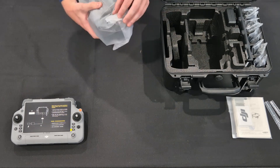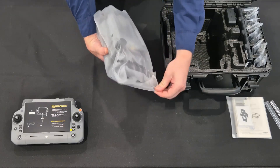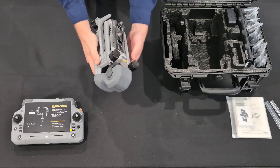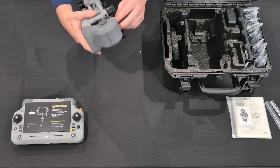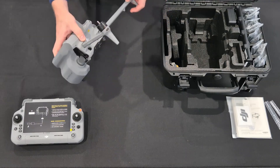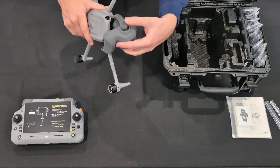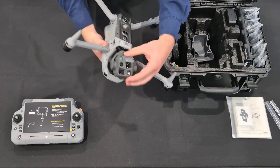The drone itself is also heavier than it might look — mainly it's probably just the battery and the camera. You'll see how big the camera is once I have it out. It comes with a built-in RTK on the top. It looks very similar to a Mavic 3 with the actual body, except it's a lighter gray, even though this is a Matrice and not a Mavic. It has the same type of fold-out legs.